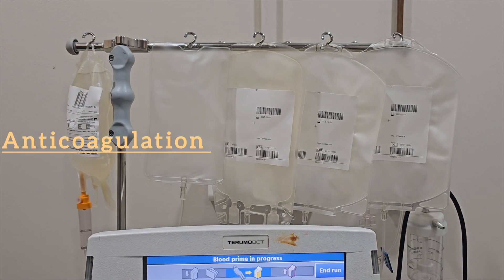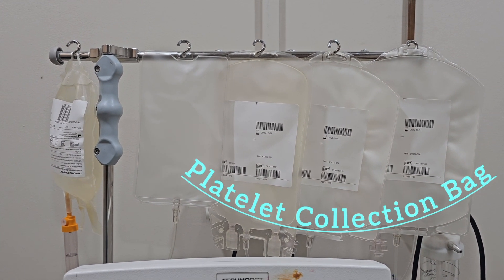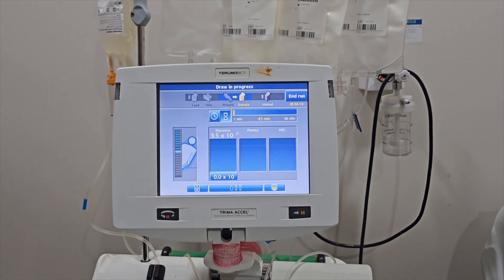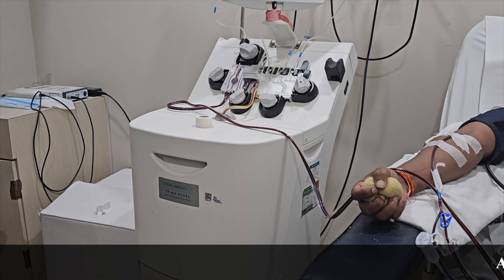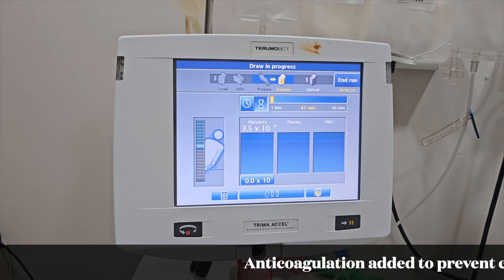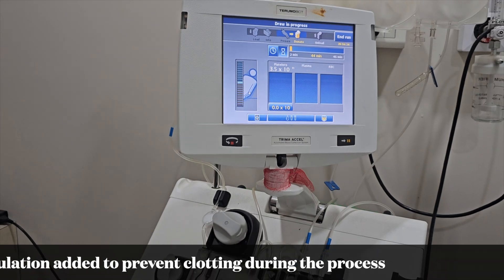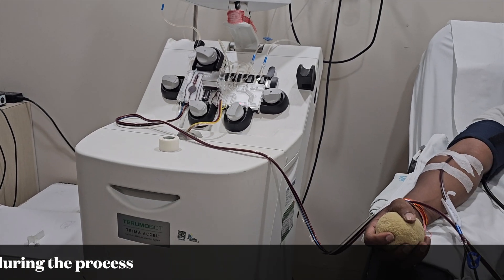Citrate-based anticoagulation is used to prevent clotting in the circuit.